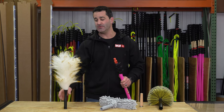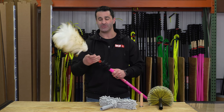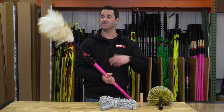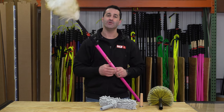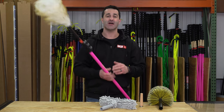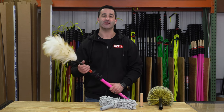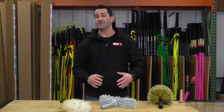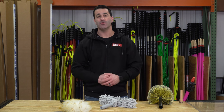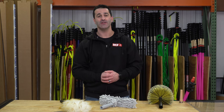Lastly, very simple — a lambswool duster. Anywhere the customer can't reach, if you notice some dust, debris, or nasty stuff up there, you can put this on your zero pole or any other pole that you have. Get up to those high spots, take care of it for them, putting a few extra bucks in your pocket on every single job. To expand the services you offer at a customer's home, consider adding this high dusting kit to your cart at windowcleaner.com.